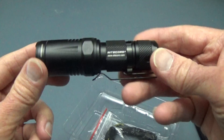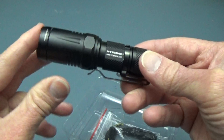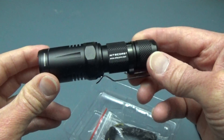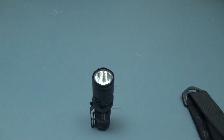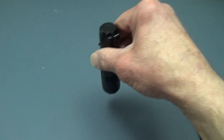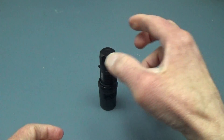Here is the light — it's a nice little guy. It's only three and a half inches long, just long enough to put the battery in. It has a flat bottom so it tail stands quite well. The bezel up here is crenellated, so you can put it down with the light on and it'll shine through the bottom a little bit.